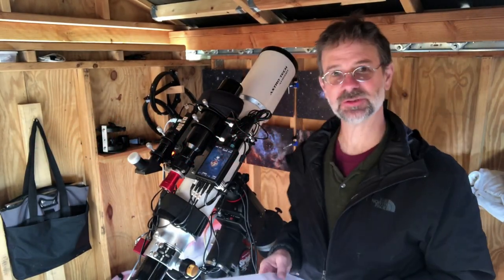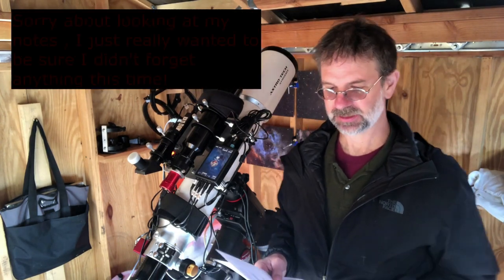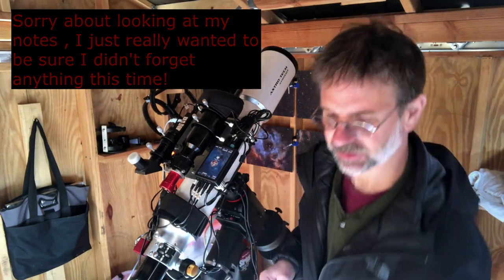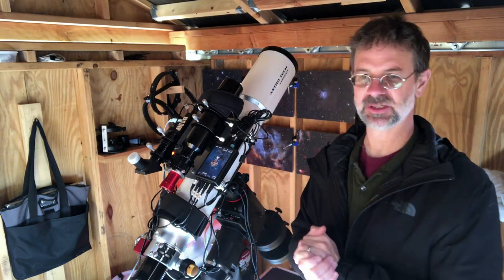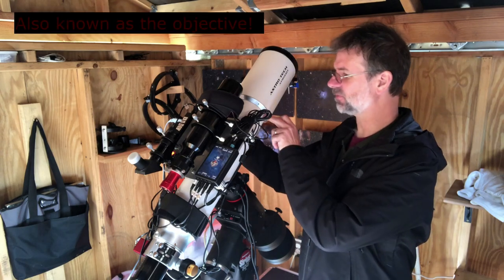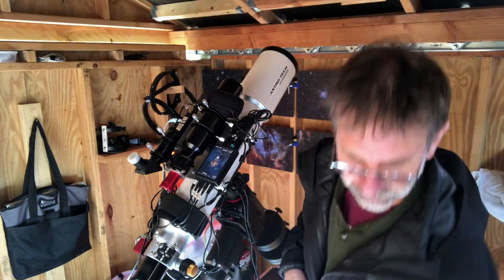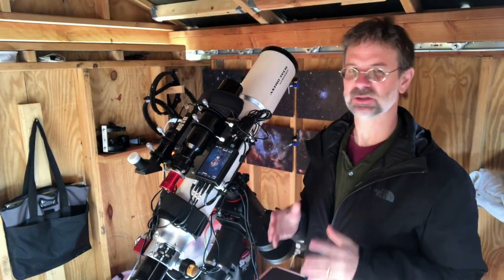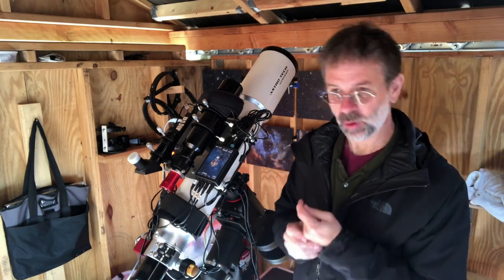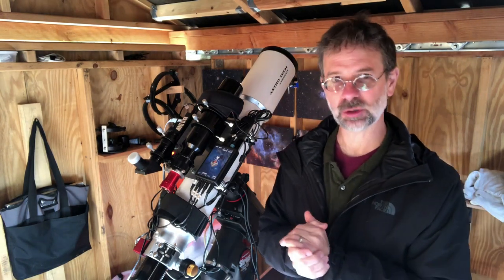My telescope is the AstroTac 115 EDT. It's an apochromatic refractor, and it's a 115 millimeter triplet. A triplet means it consists of three elements, and the 115 part means the size — the diameter of the lens. Triplet means it contains three glass elements that are pressed together, and in this case they're airspaced. One of those elements is ED glass. ED glass is extra low dispersion.